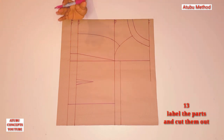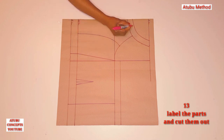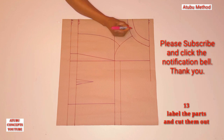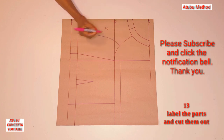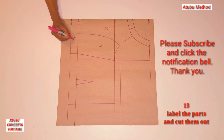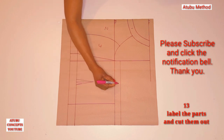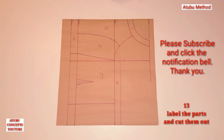We've gotten all the parts. The next thing is to label all the parts and cut them out. This is one, two, three, four, five, and six. So we have six parts that we are going to cut out. Then we can use them to cut our fabric.